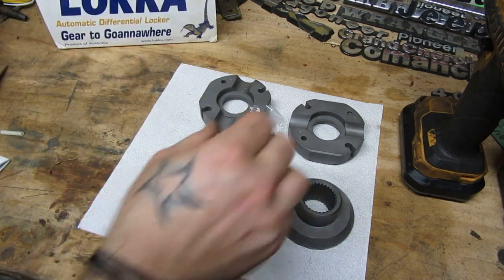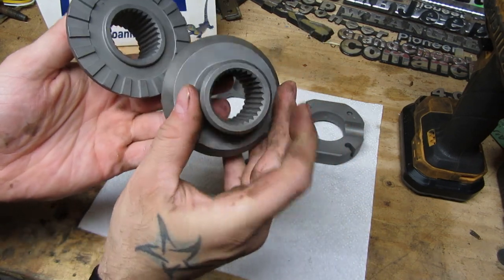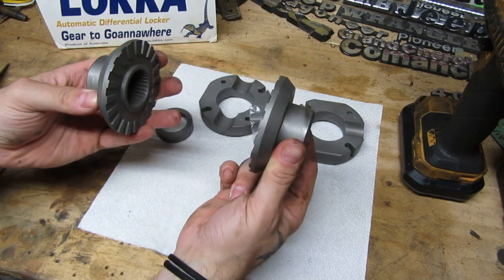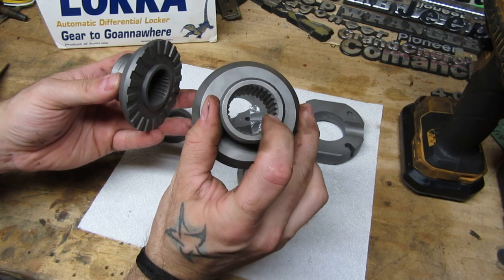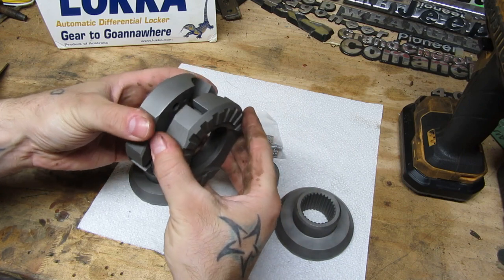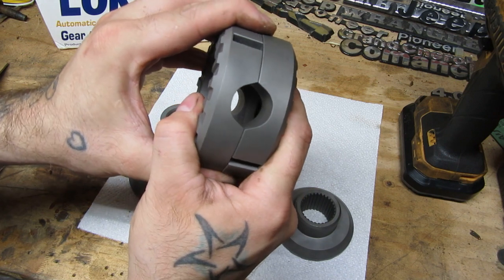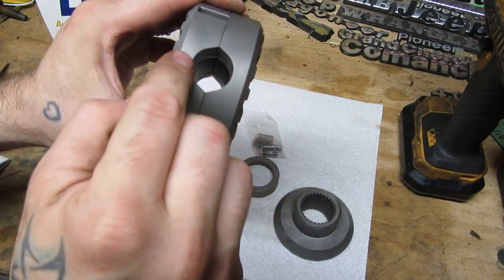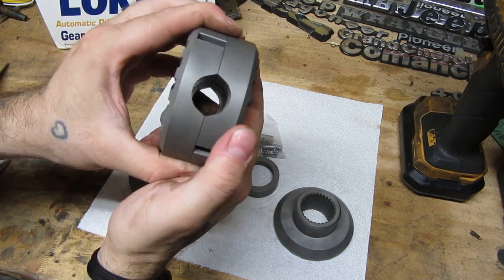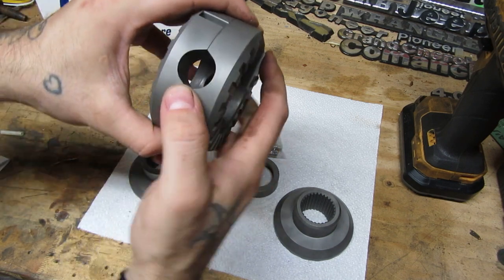Here's how it all goes together. These drive gears — obviously you can see they're splined — they go in place of the side spider gears and engage your axle shafts. These are the middle pieces called cam gears. The center pin goes down through these, and you'll notice the hole for the center pin isn't exactly round — it's pointed and oblong. That is an incredibly important feature of this piece. This is what allows it to lock when you add tension to the system.